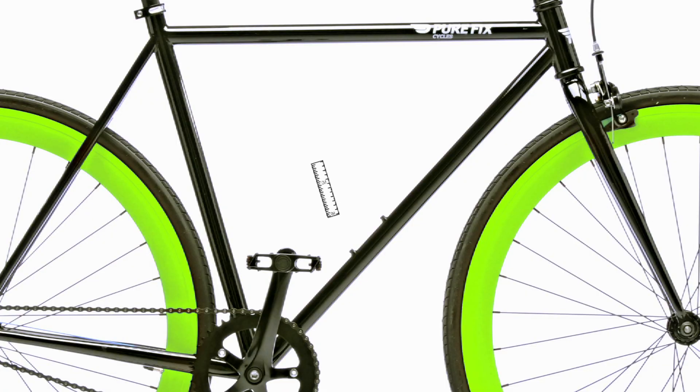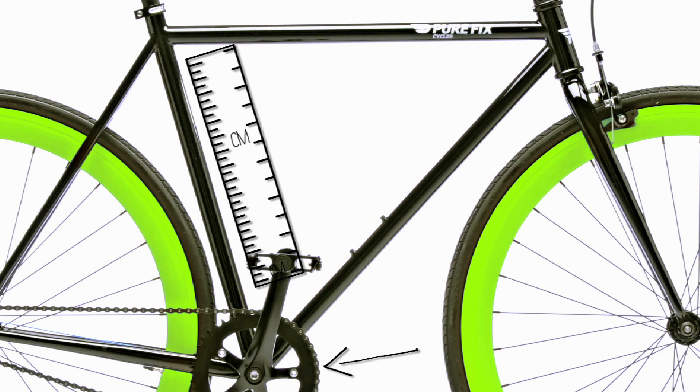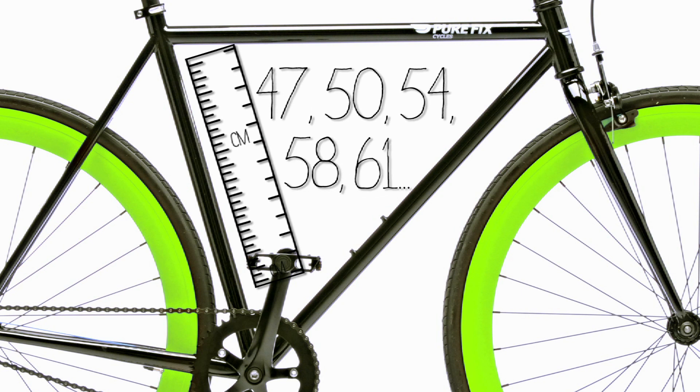First off, bikes are measured in centimeters. The general measurement for bikes is from the bottom bracket to the top tube. Common sizes are 47, 50, 54, 58, 61, etc. So which one is right for you?